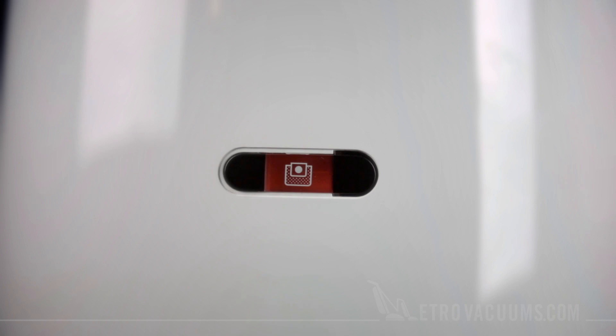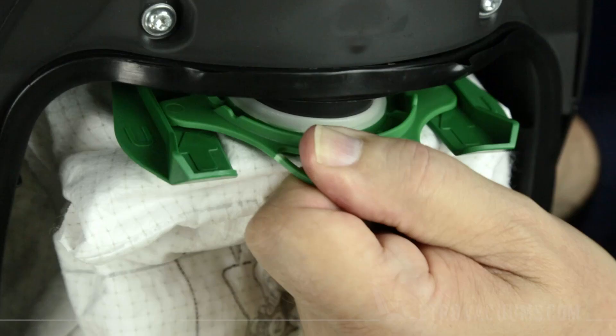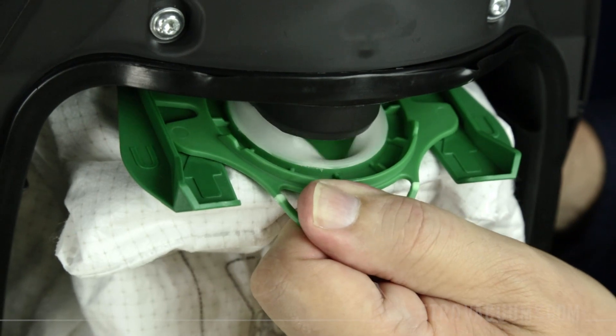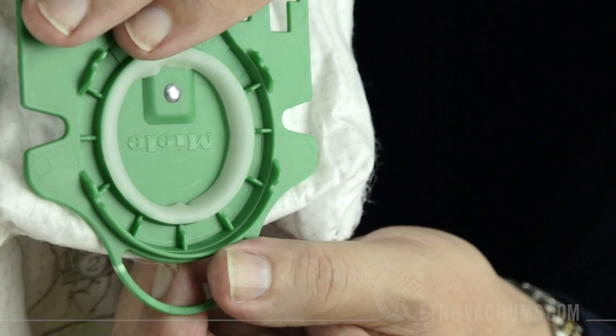When the indicator is completely orange, it's time to take out the Type-U dust bag. Pull the bag's handle down slightly and slide it out. The spring-loaded collar keeps dust in during changes.